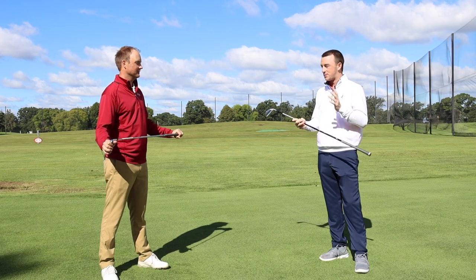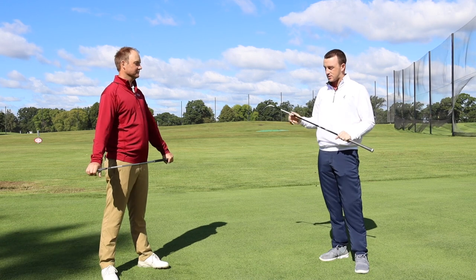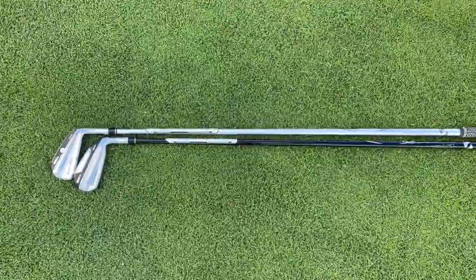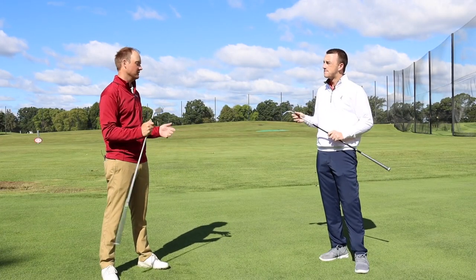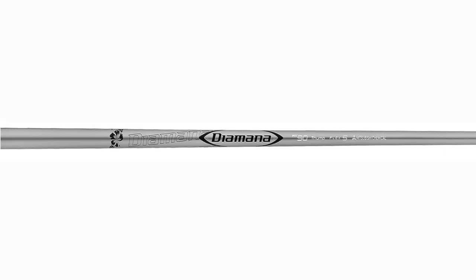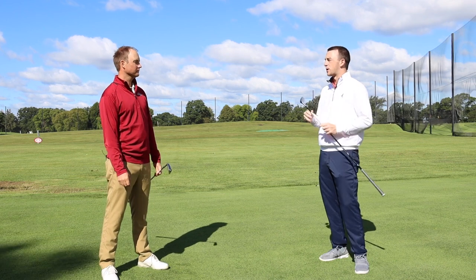One thing to keep in mind: when testing, we try to make it as unbiased and fair as possible, but the shafts are a little different here — the stock shafts in these two models. Both are the stock Diamana shafts in stiff flex. These are bonded heads, so I can't switch the shafts out to test with the exact same shaft. The Diamana 90 with the UDI is going to be a little heavier compared to the Diamana 75 with the DHY, which is a little lighter.